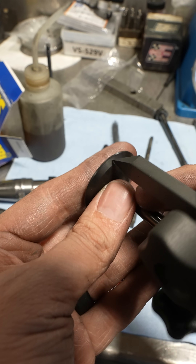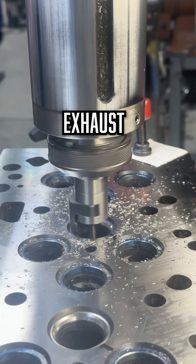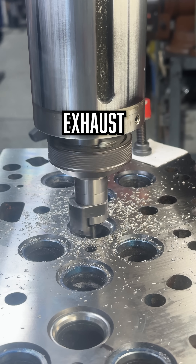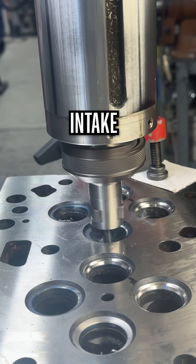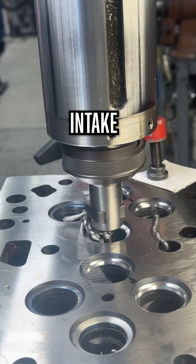Finally, we set up our three-angle seat cutters to cut the valve seat angles. The exhaust seats are SBI Star series, offering excellent wear and hardness characteristics at the intense heats that the exhaust position sees. All of the seats were cut to give 38 thousandths of valve recession, as per the request of the camshaft manufacturer that this engine will use.